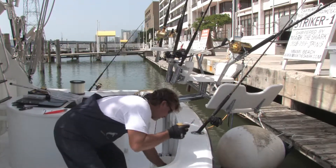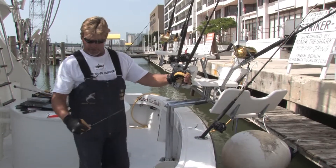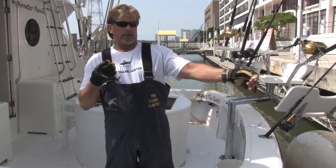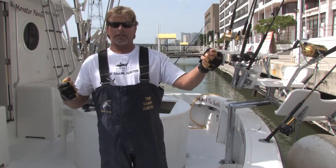And you've got a double line. You could tie this on any lure, a live bait rig, a dead bait rig. You've got two lines attached to one — this is a great rig. Bimini twist, double line. I'm Mark the Shark. Thanks for watching.